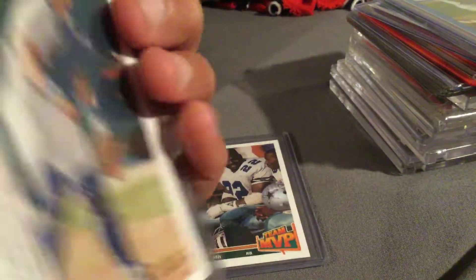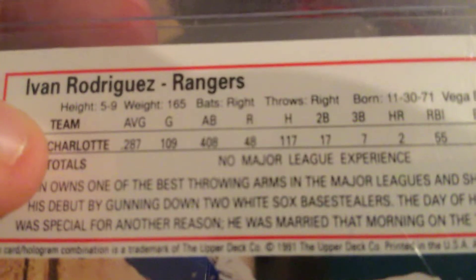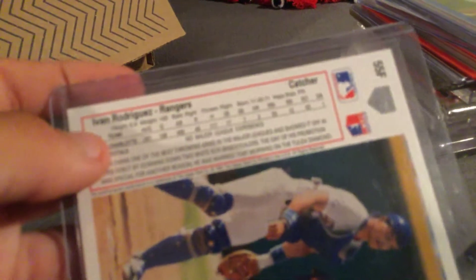This one I really like. Upper Deck, Ivan Rodriguez. Check that out — rookie card, no major league appearance. That's nice right there.